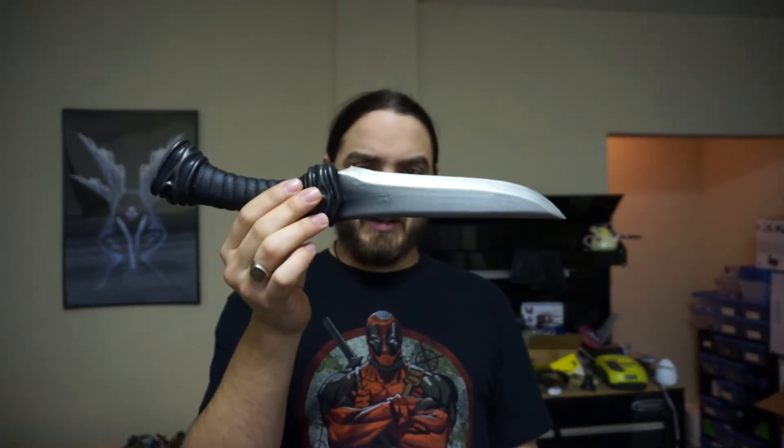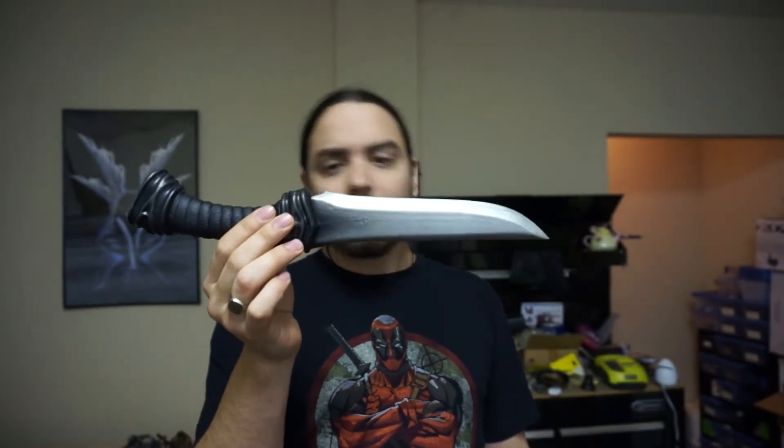I mean, I'm not going to harp on it for it, but it looks like it should have been a short sword instead of a dagger, but I think it gives it a nice cool look.